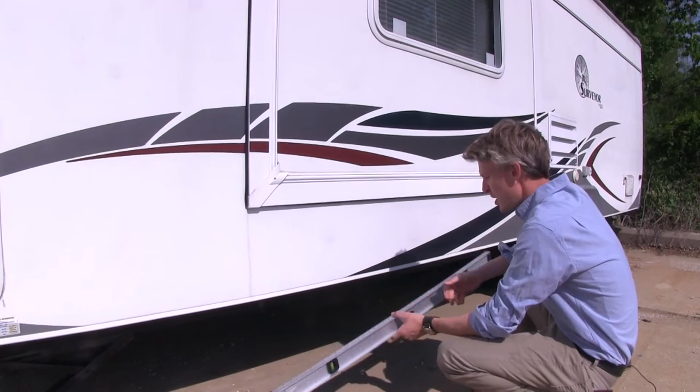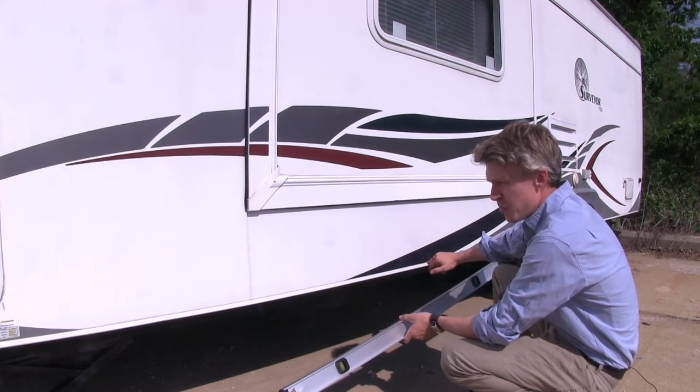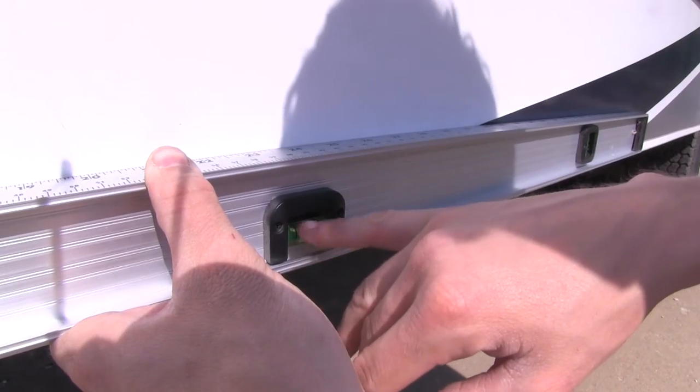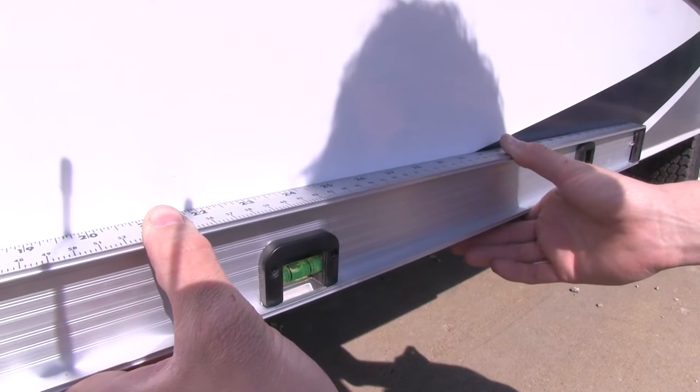Here on the side of our trailer, we'll need to find a fixed point. We're going to go off the top of our trim right here with our carpenter's level. As you can see, we're slightly out of level front to back, and we're going to have a buddy go up front and lower our trailer.